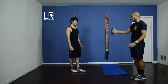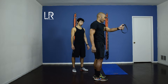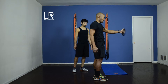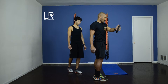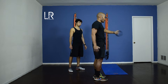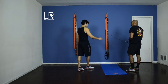Excellent. Let's go one more side. Ten more. Alright Richard, relax a little, bring it down. Our next one we're going to go to suspension straps.